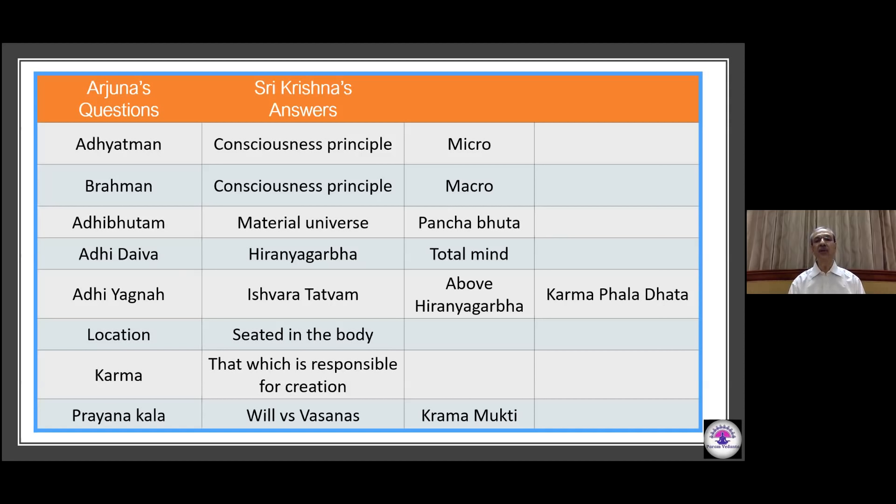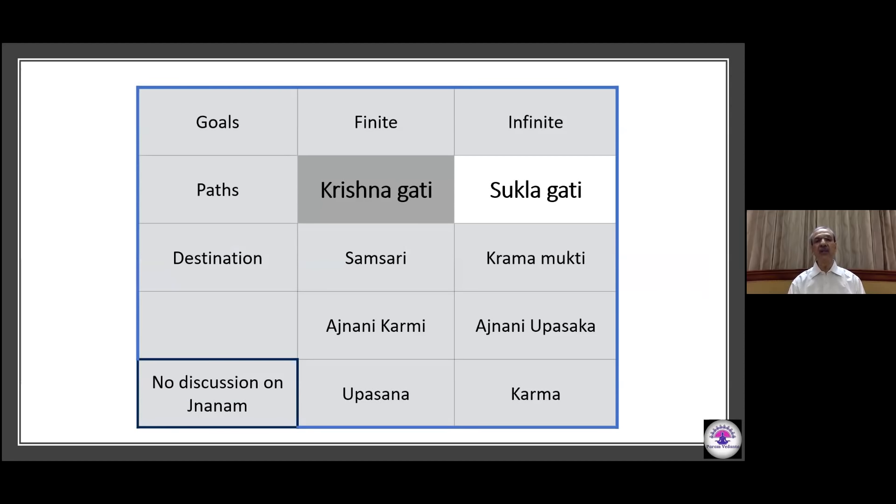What is karma? That which is responsible for the creation based on punya and papa. Prayanakale Ishwarasmaran is explained by Bhagavan. Vasanas formed over time take over the weak willpower in old age. Shubhamangala vasanas at the time of death, either as form or alamba, or as a symbol like Om, when used as a Nishkama Upasana, leads to Krama Mukti. Human goals could be materialistic, bound by time and space, and they are ephemeral — they cannot give rise to lasting peace, happiness, and security.